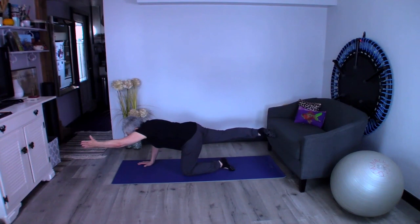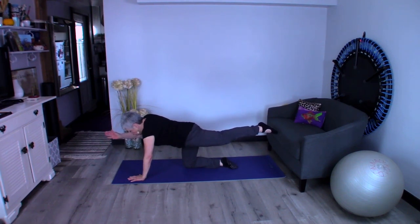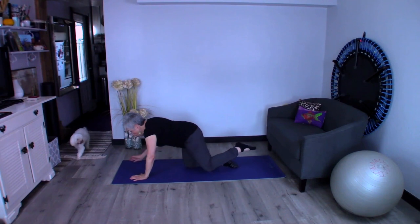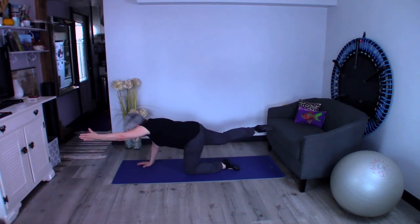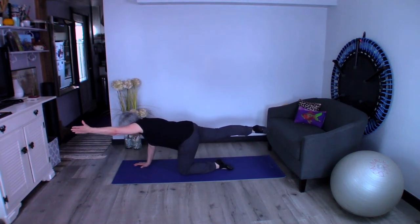If you find your shoulders coming up into your ears, either readjust those shoulder blades or bring the arm down a little bit to accommodate that. Then you're going to do that with the opposite side. Now this arm is still healing, so I can't quite get it up where I need it to go, but that's okay — we do the best we can. You're going to go from one to the other, breathing, keeping the abs engaged and getting those heights and positions of the body right where it belongs.